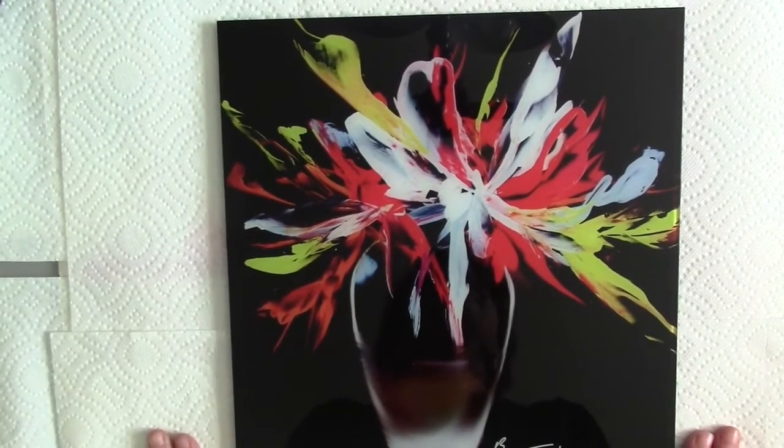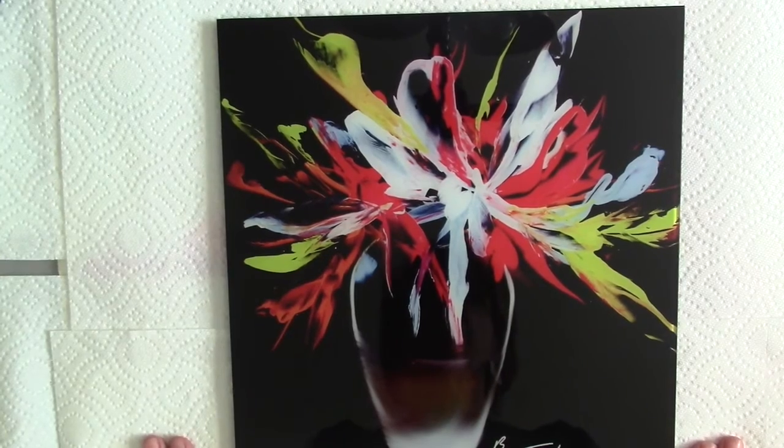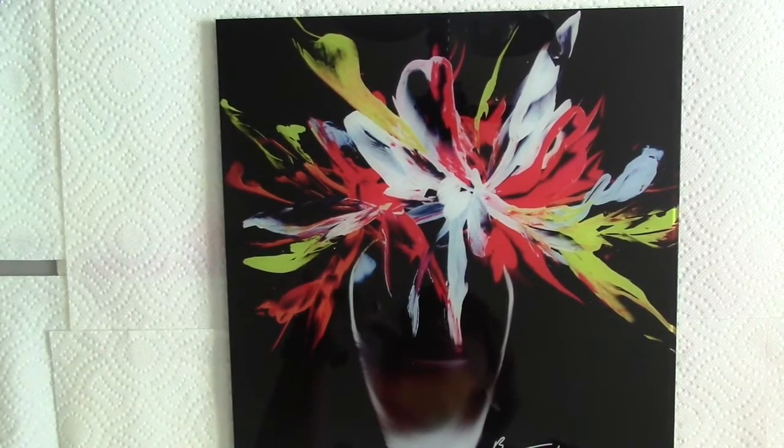Hi everyone, this is Alexis. I am so excited to share this with you. This is one of my newer pieces I did maybe last week.